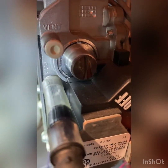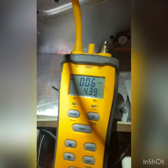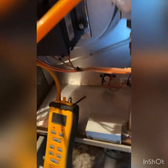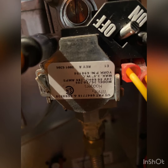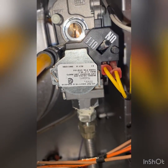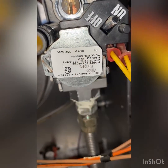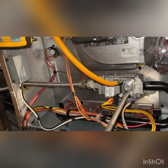The inches of water column is 4.3, which is too high. The gas is too rich. If you look carefully, you'll see that it says 3.5 is the max right there. So we have 4.3 — we're too rich — and we're going to adjust the valve.